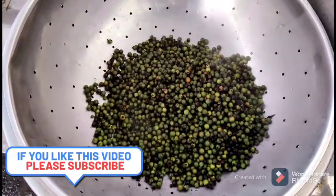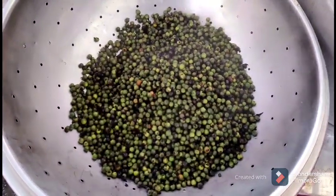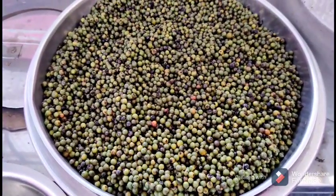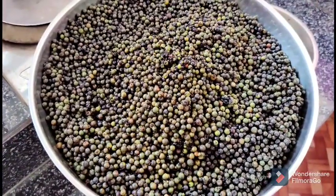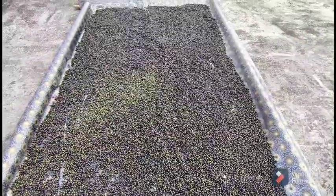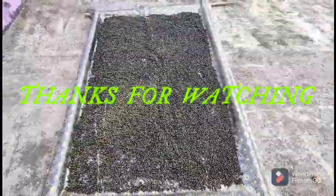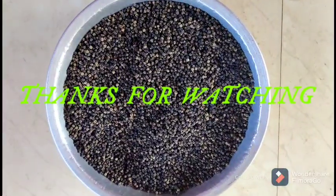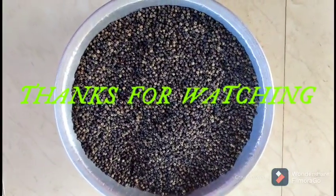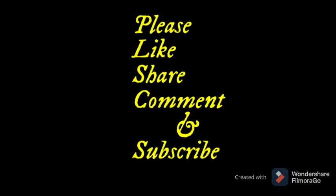If you want to make a video, you can use it for 3-4 hours. Thank you so much for watching this video and I will see you in the next video. Namaskaram.